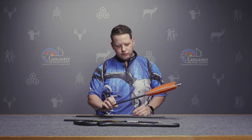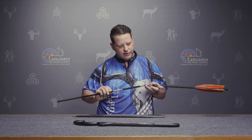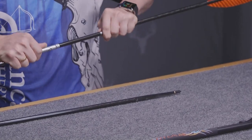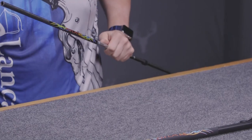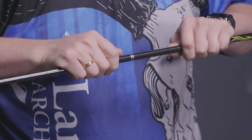To put it together, you're going to start with the back end and it just goes together like this — it's a pressure fit and it just pushes together nice and easy.